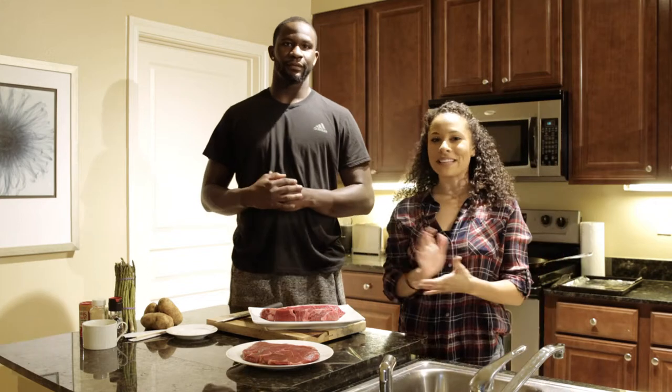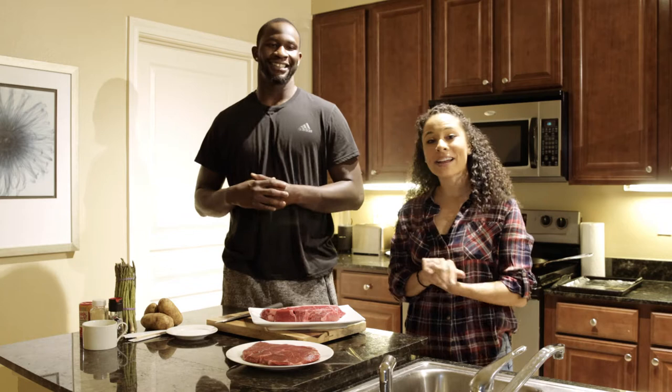Hi, I'm Chef Lane, and today we have a very special guest, Jarrell Adams from the New York Giants, number 89 — he's a titan. On a scale of 1 to 10, what would you rate your cooking skills?